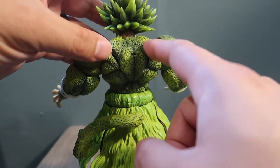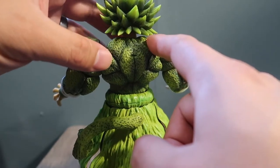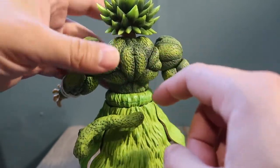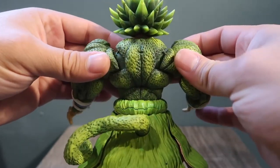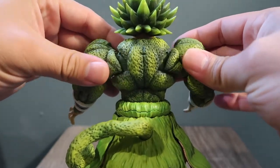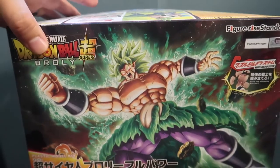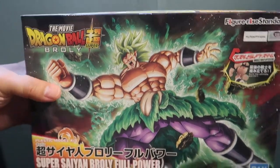All this is custom made — the tail, all this fur — this is all epoxy clay. I created all this, all the muscle tone, everything. As far as articulation goes, everything works exactly the same as it would in the original character.